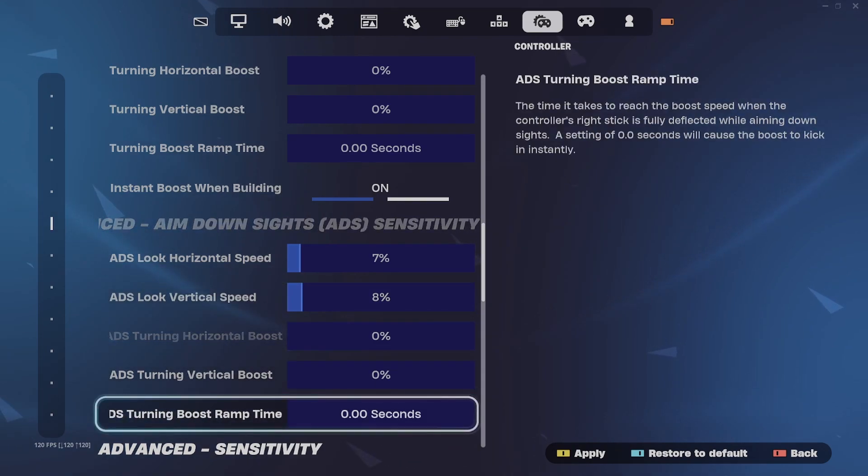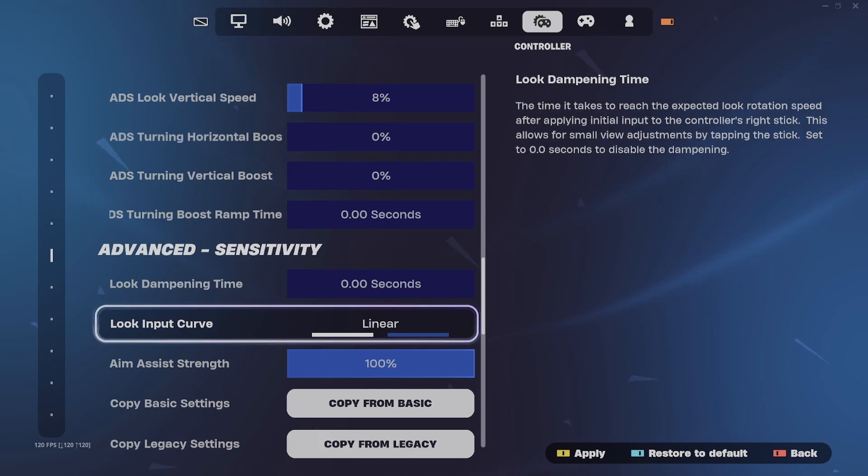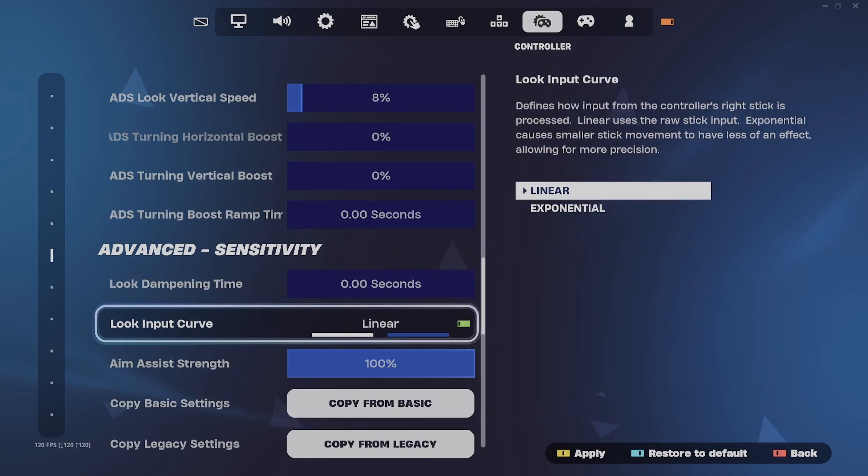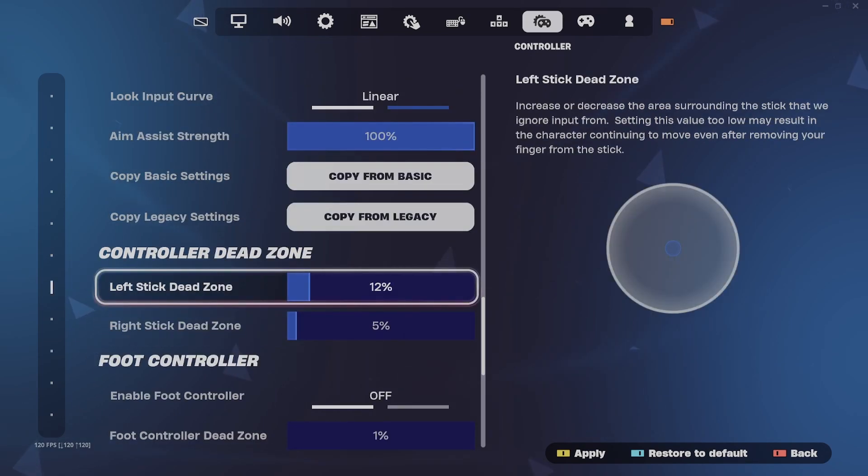Now if you ask me, the most important setting is look dampening time — make sure this is at zero. That's why I see a lot of you controller players playing like square and playing like bots. Look input curve: I highly recommend linear, especially with the low sensitivity from 40 to 43.